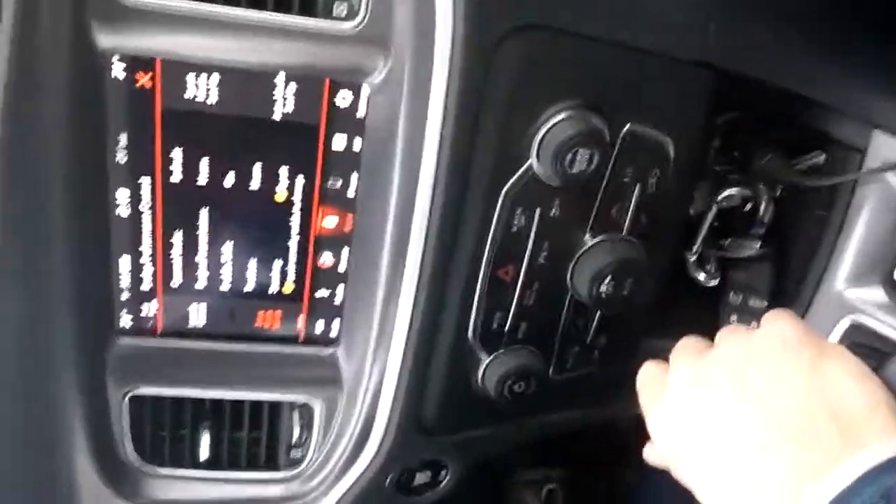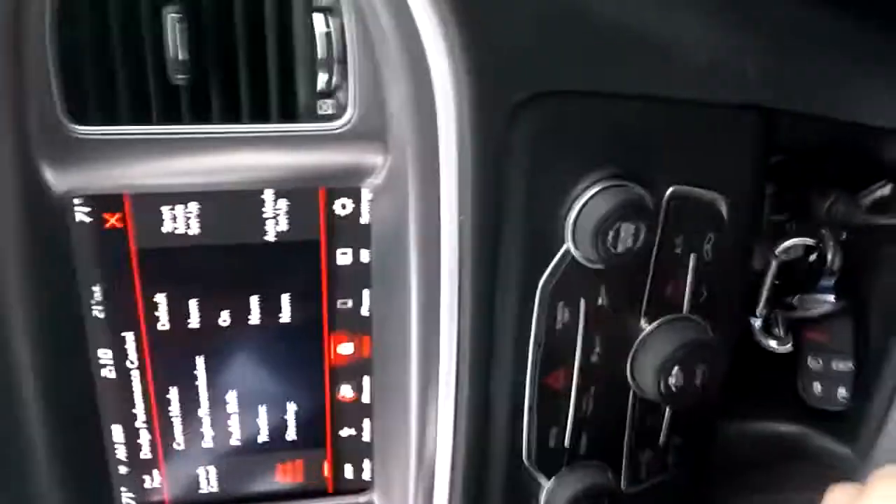Now I can turn it back off and just go back to Normal. Just go back to Normal — and there we go: normal steering, gets a little bit lighter. The car's not as loud, not quite as raucous.